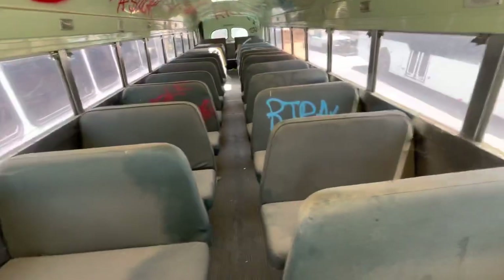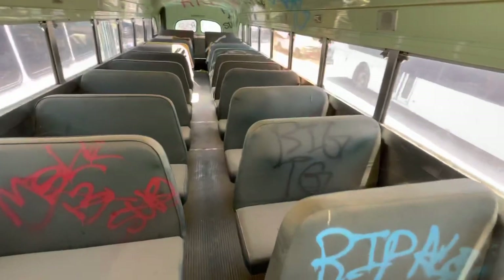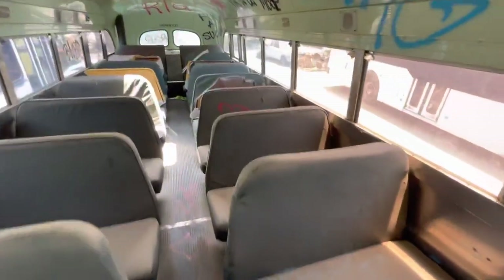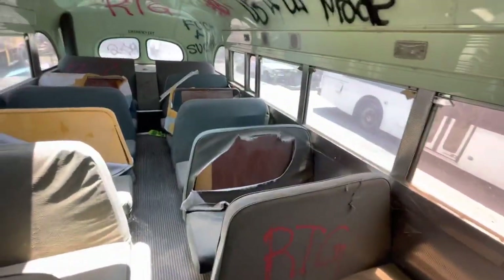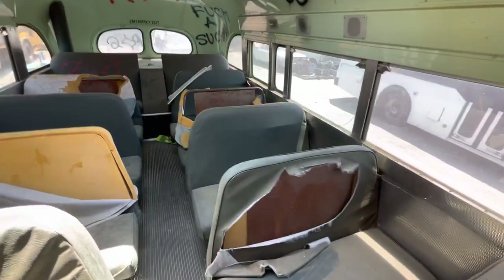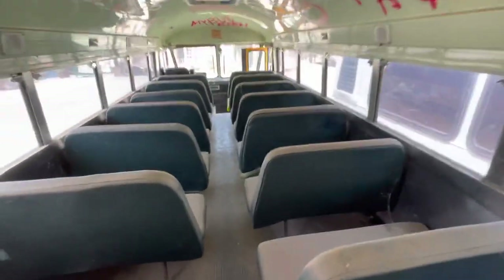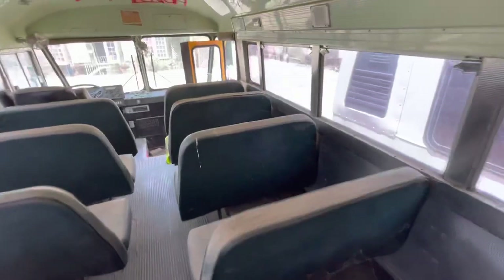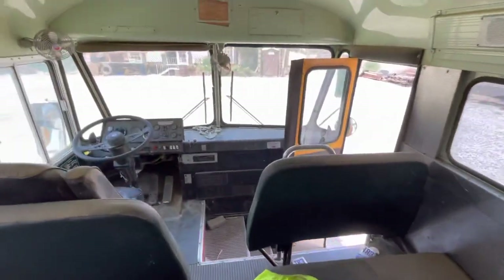The seats, before the bad guys came in here and painted them, are really in good shape. Most of them — some in the back are damaged. Fortunately the seats will be coming out and it'll be turned into an RV, so that won't matter. If you don't mind the vandalism and all that, this is a great bus, selling for somewhat less than other buses even though it's as good or better than most of them.